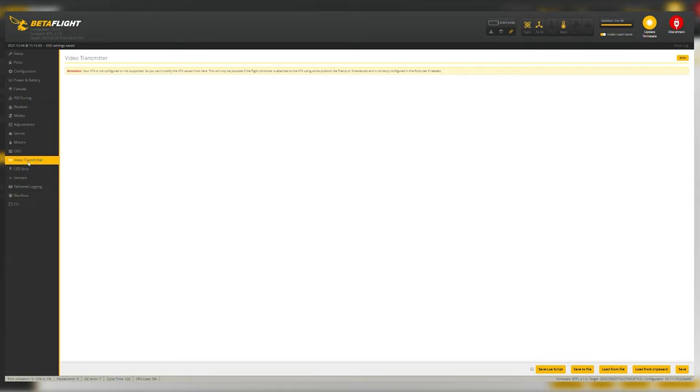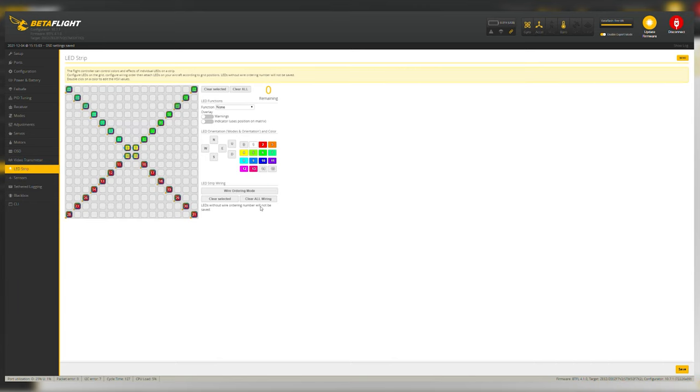In the Video Transmitter tab, you can configure your VTX so you can change the channel, power, and frequency from your remote and goggles. I just set it to the highest power and leave it, but if you want remote control, grab the VTX table file from the internet for your specific VTX, save it, and load it from file right here — then you can change those settings in the field without coming to a computer. For LED Strips, Betaflight already calculated that I had 31 LEDs. I'll leave a link in the description for an LED-specific video since it's very detailed.